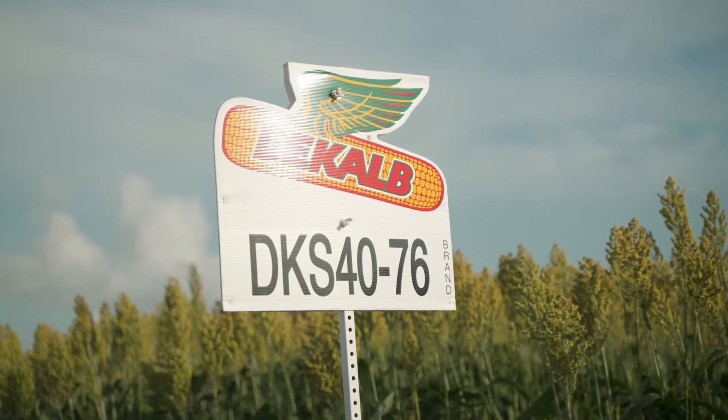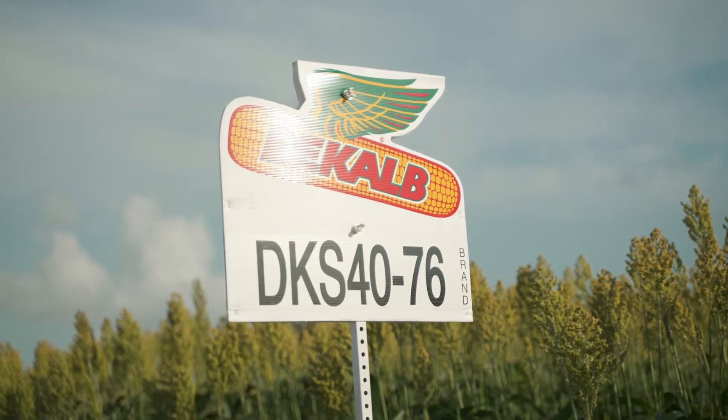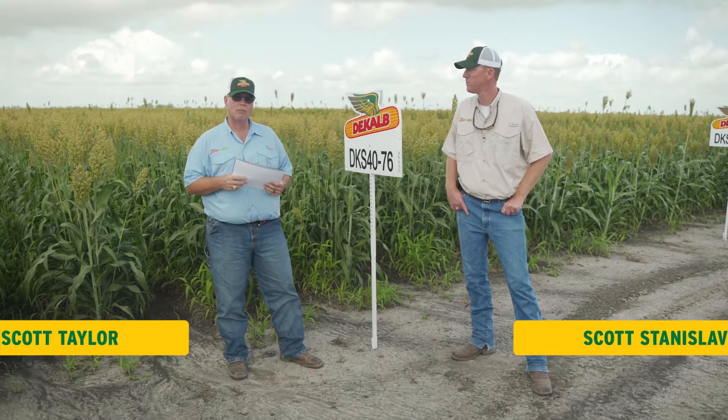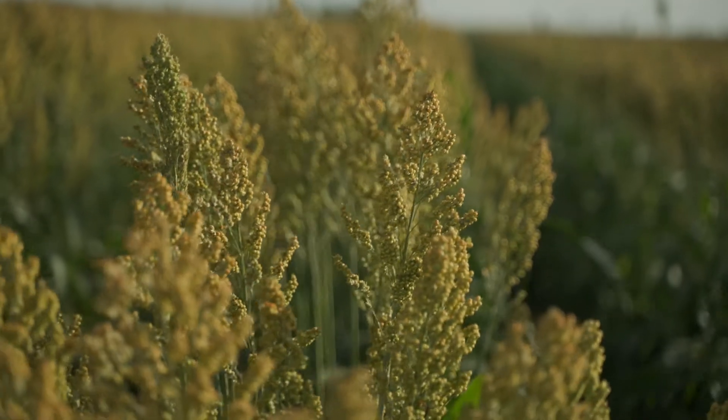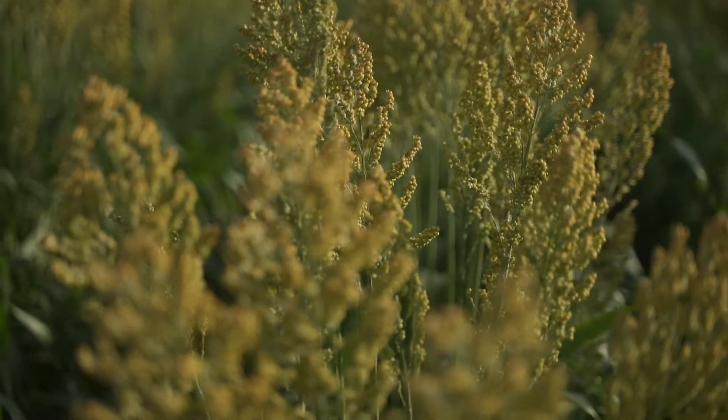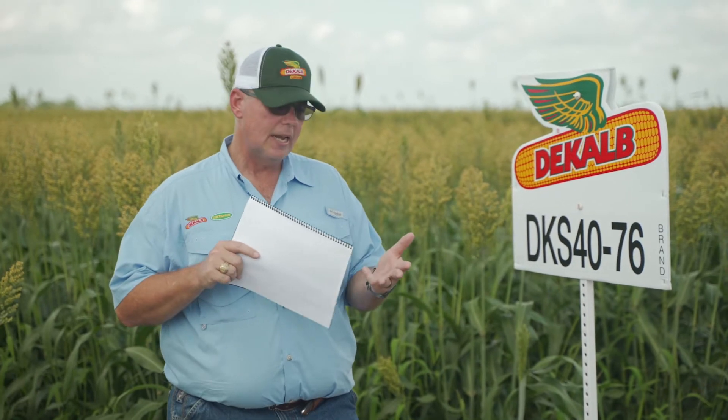We're standing in front of DKS 4076. This is a brand new sorghum hybrid for us this year. It came from our testing program last year, and this one is very unique in that it is the first hybrid that we've introduced that carries both the sorghum downy mildew race 3 and 6 resistance, and the sugarcane aphid tolerance in one product.